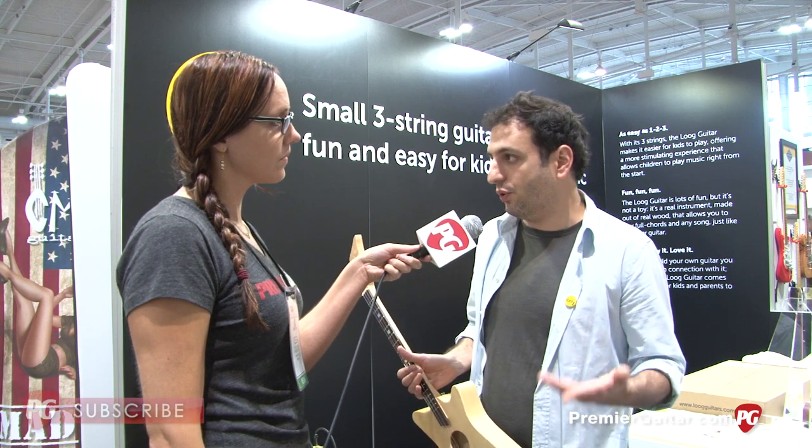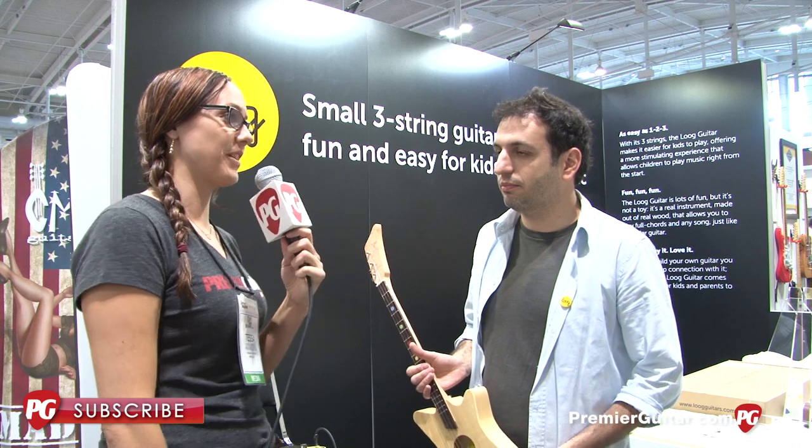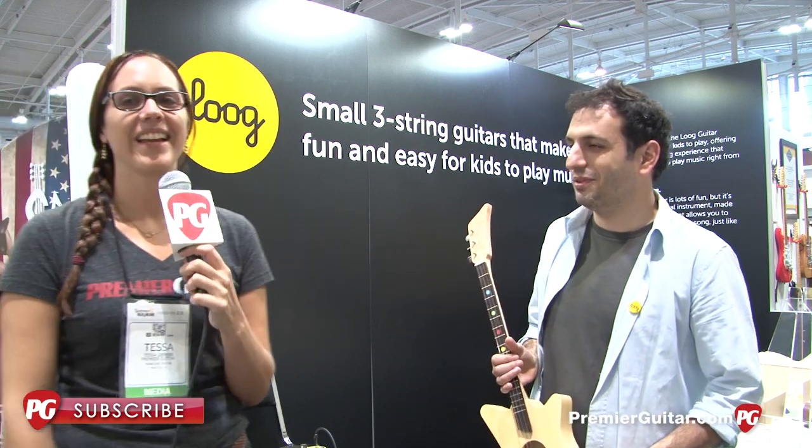We also sell through other retailers, and that's our pricing. Very awesome — thank you so much for showing us these. Have a good day. This is Tessa Jeffers for PremiereGuitar.com.